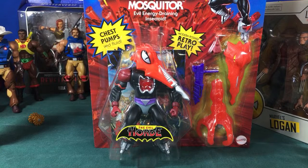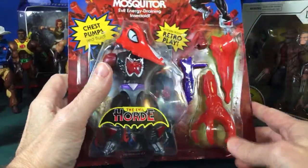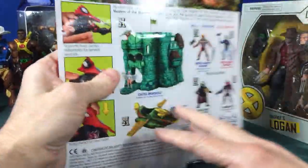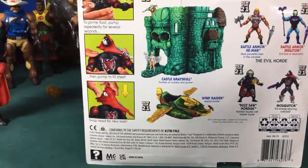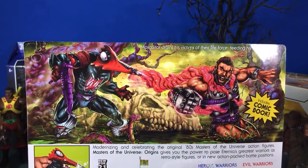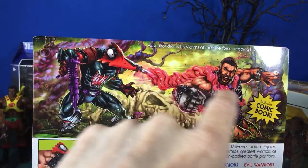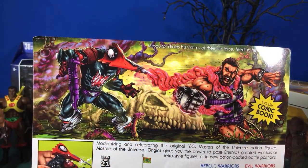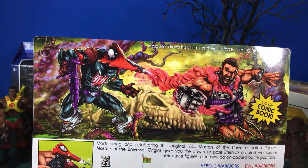Yes Jeff, I finally got him — hey Rick! I got him from Big Bad Toy Store as a pre-order for a long time. Let's look at the back of the box. It shows Castle Grayskull, other figures in the line, the Wind Raider, and some really cool box art. It says Mosquitor drains his victims of their life force, feeding his own power — so that flowing stuff is their life force, more of a sucking action.